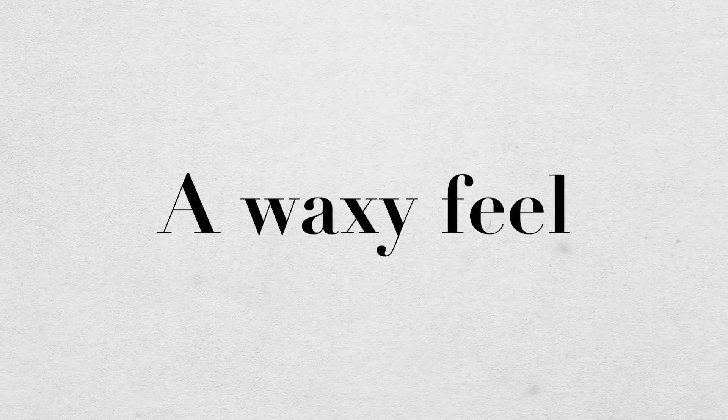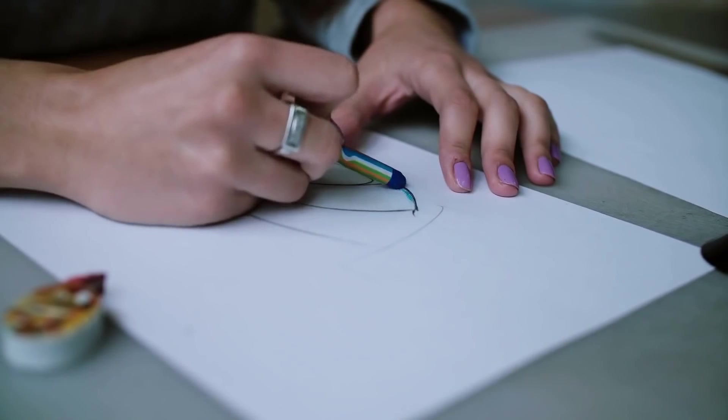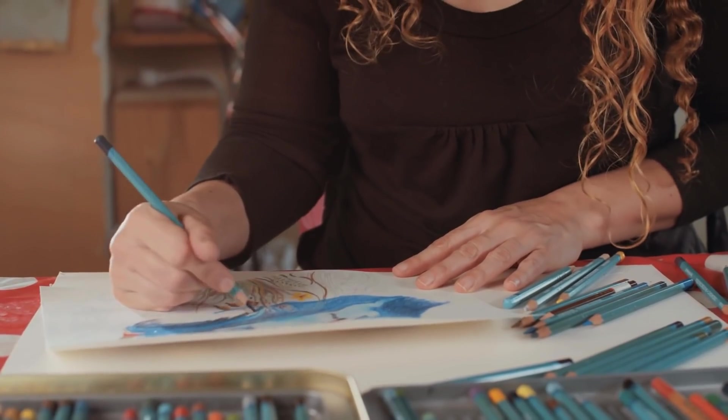They have a waxy feel, even though I know it's not wax. I don't know. Blending feels impossible. Texture is king with watercolor pencils, and I don't always want texture.